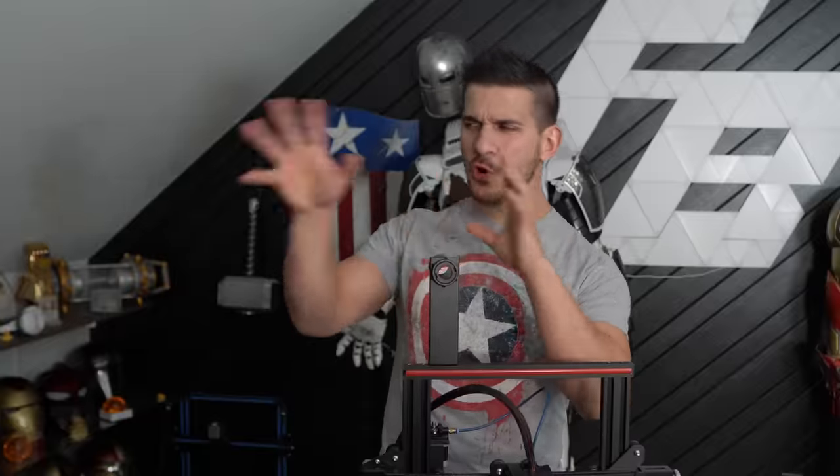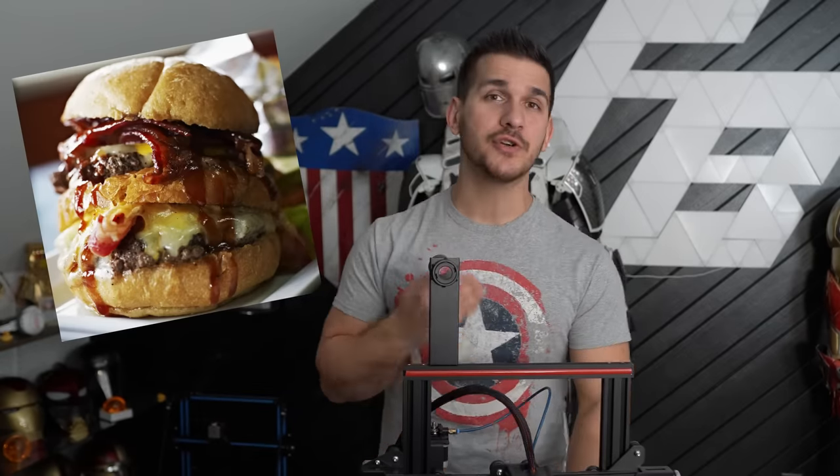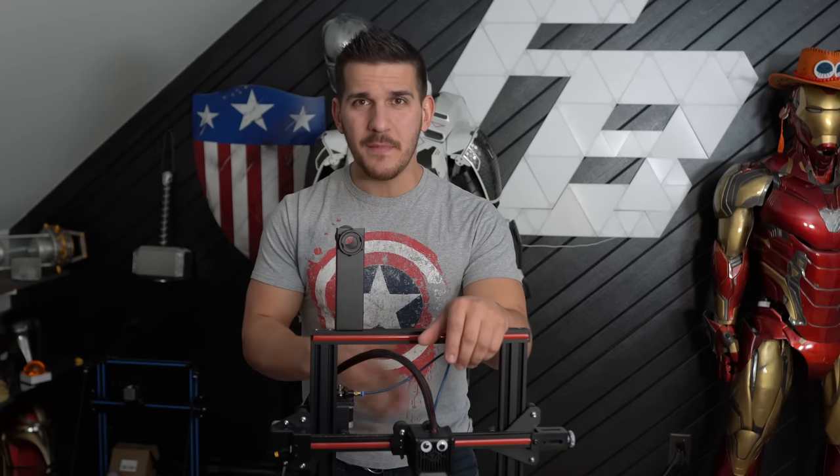I will touch on keeping your bed clean for adhesion — that is another big pitfall people fall into. They don't clean their bed properly. Don't touch the bed with greasy fingers. Make sure it's clean. Personally, I use 91% isopropyl alcohol — spray it on the bed a little bit, give it a good wipe with a microfiber cloth, and we're off to the races. If you want more in-depth info about bed adhesion, go check that video I mentioned.